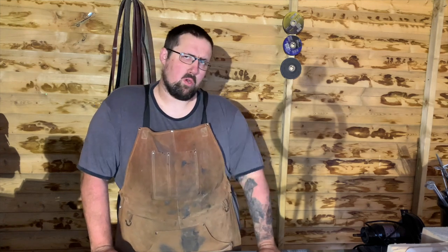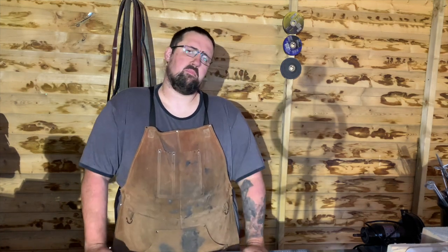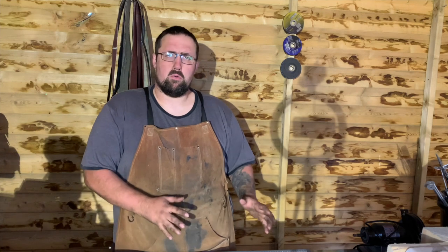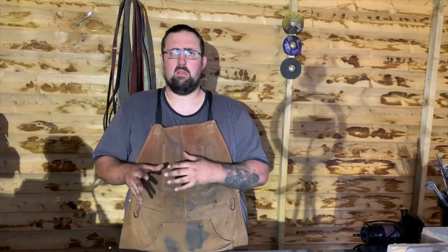Hi folks, my name is Luke. I'm from Bradford Creations and welcome back to my workshop. In today's video we're going to be talking about how you can get into blacksmithing.